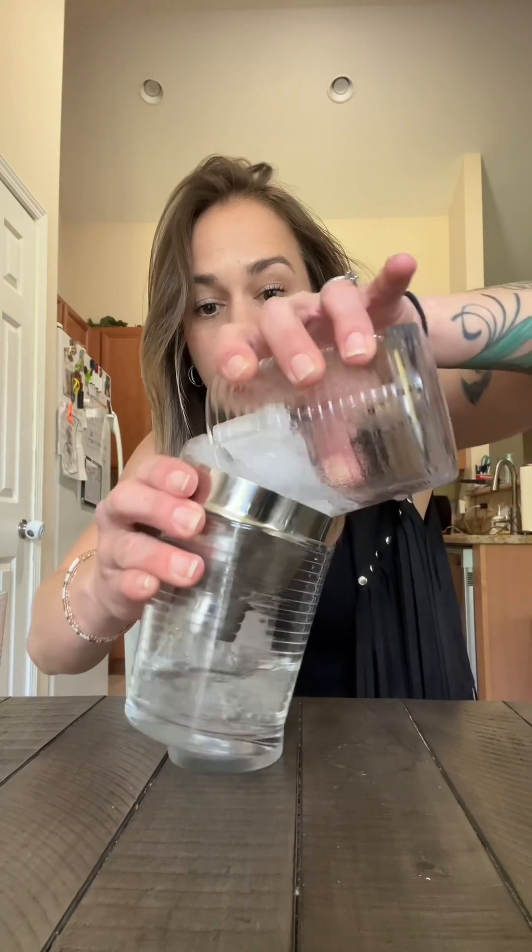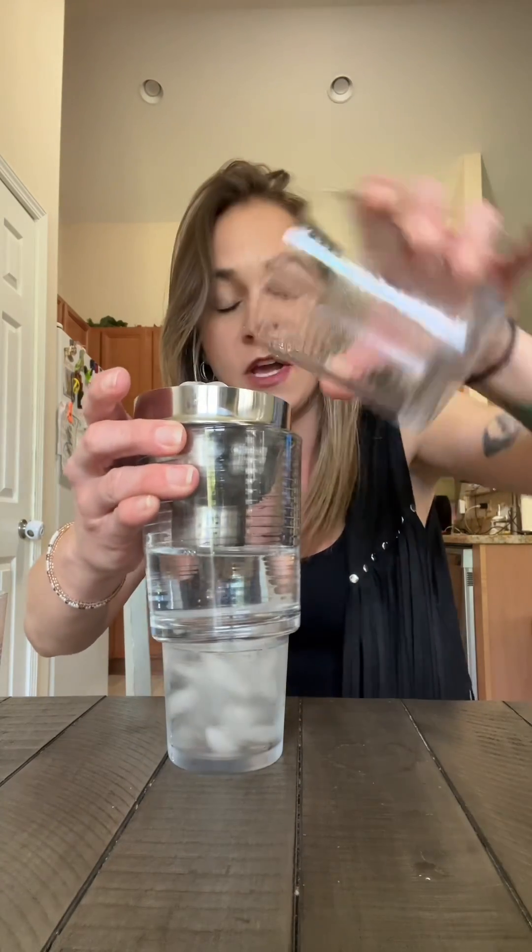Whichever one has more liquid is the one that is the most diluted and the most watered-down — like if I had put alcohol in these drinks. It's now 4:47, it's been half an hour, and we're going to see which one has more liquid in the cup.